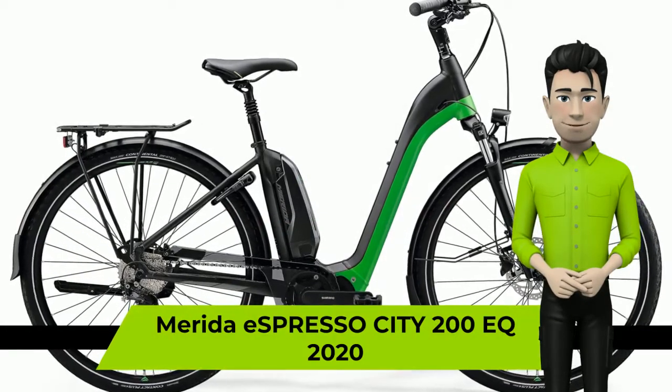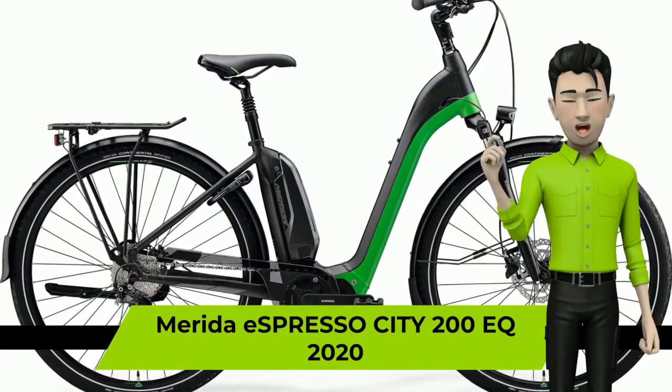Hi! We're glad to introduce you to a Merida Espresso City 200 EQ 2020 Year Bike.